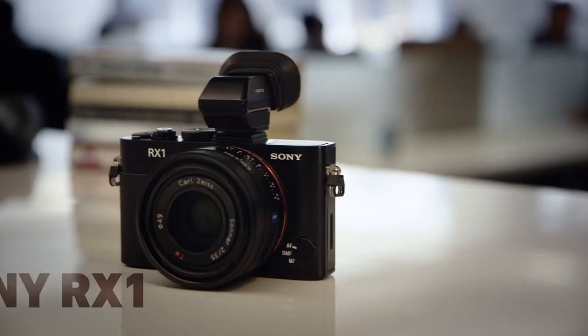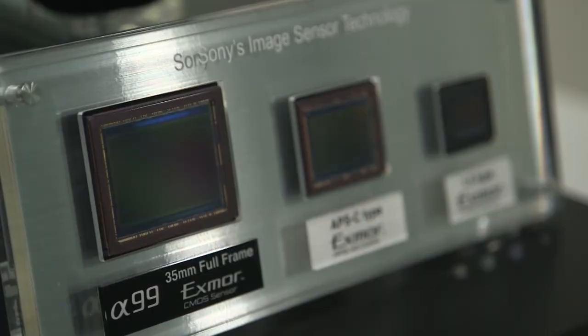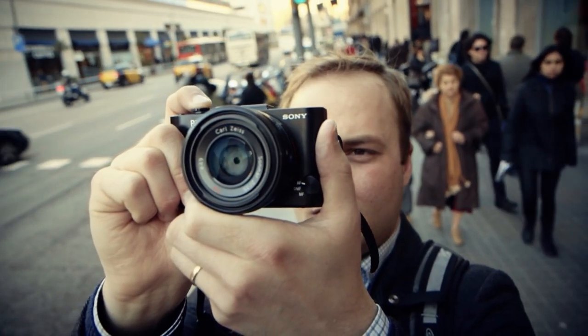The RX1 is an unassuming camera that's roughly the same size as Sony's NEX line of interchangeable lens cameras. It has a full-frame image sensor, something that's usually reserved for those super high-end DSLRs. Full-frame sensors offer much better image quality.